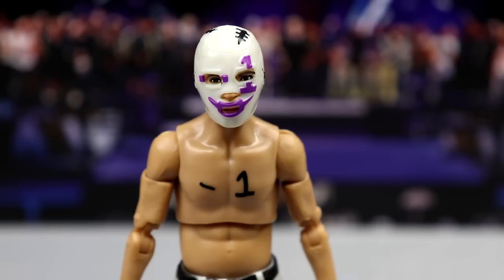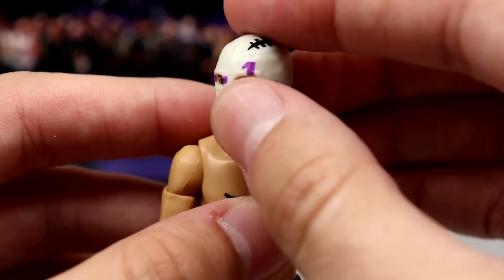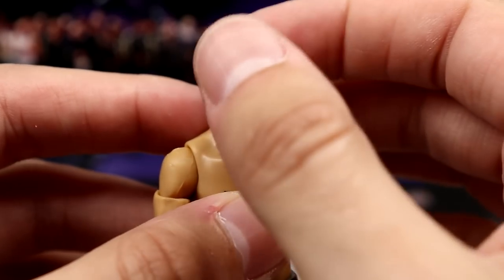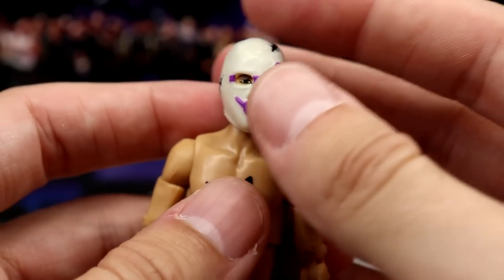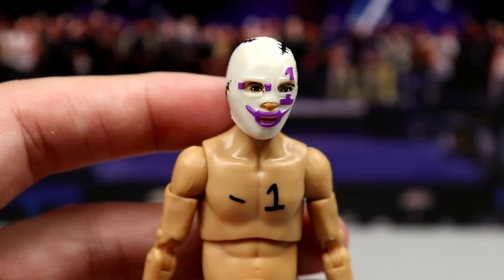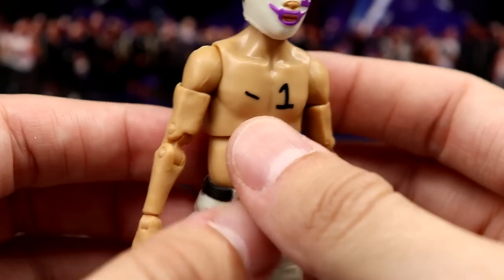Now for the part everyone's most excited about — how does Negative One feel in hand? Starting at the top: the head sculpt is solid. It's a masked head sculpt and I think they did a really good job — I love the 'Negative One' detail, the stitching, and hair poking through. It's a very small head sculpt with a mask on top of that, and I think they did an excellent job given those constraints.